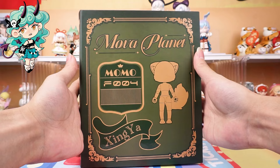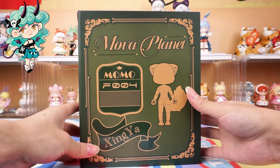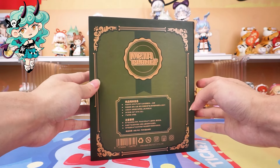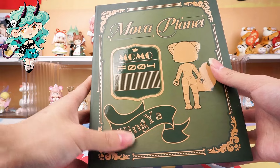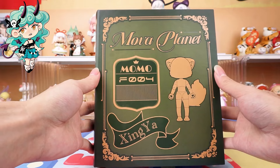There are many cute little residents living on Mova Planet. Today, this one is very popular, named Apricot Bud. As you can see, here is the outside of the box in front of me. This is a green box, designed like a book — very special. And it has its name and personal number on it.